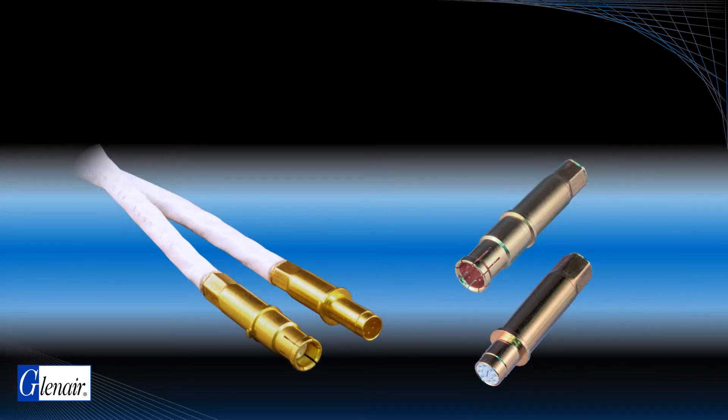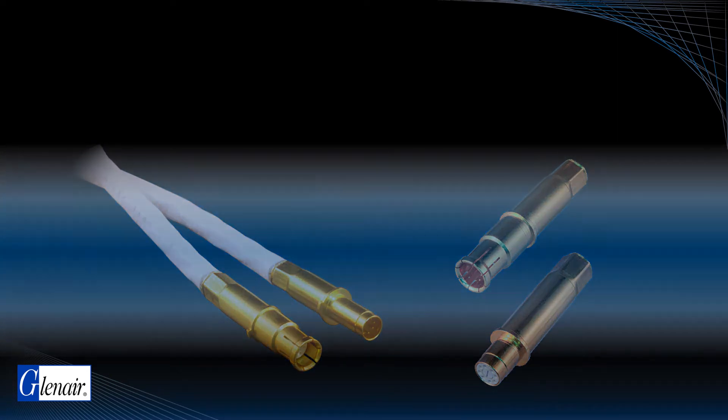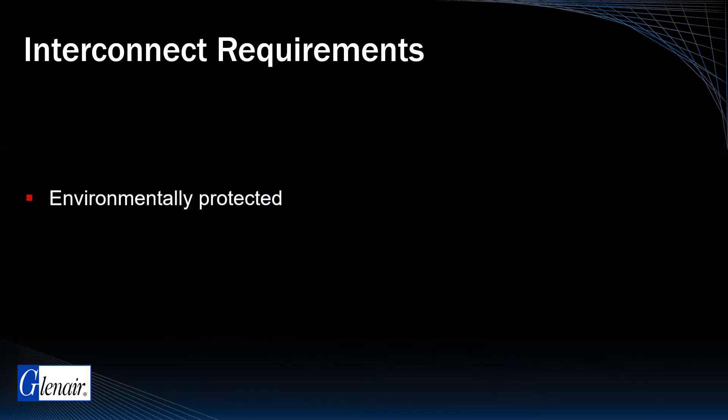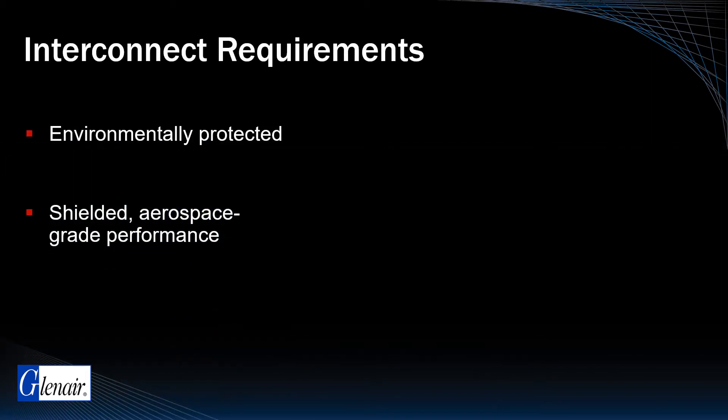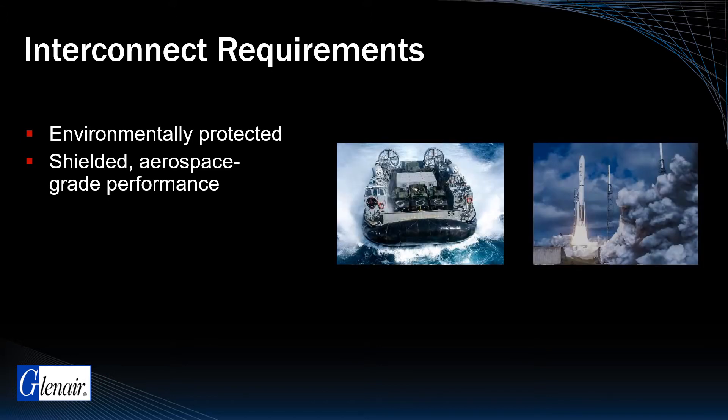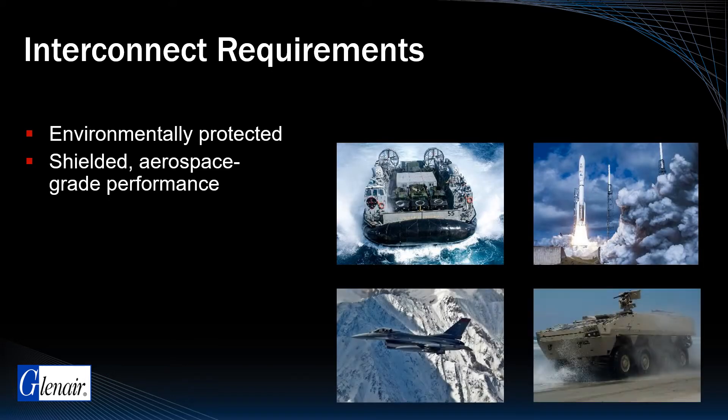The shielded contact and qualified cable are only part of the solution. In military and aerospace applications, ruggedized, environmentally sealed, and shielded interconnects are required to house the contact module and ensure repeatable mate and demate performance in settings subject to water ingress, high shock and vibration, temperature extremes, and corrosion.